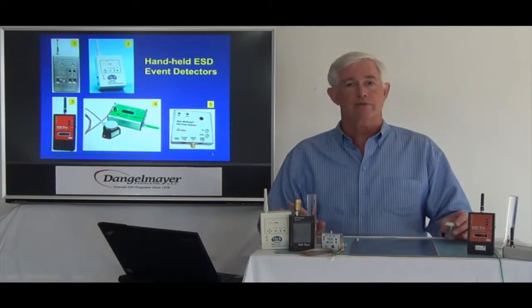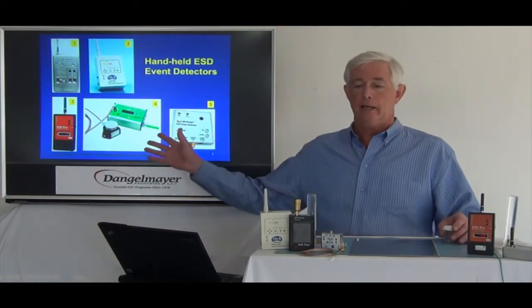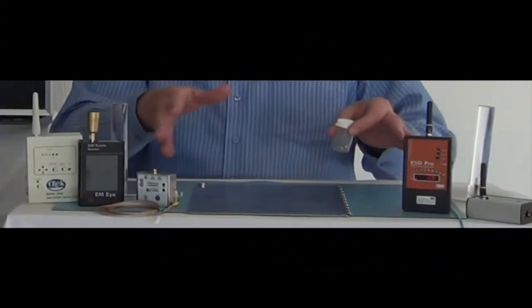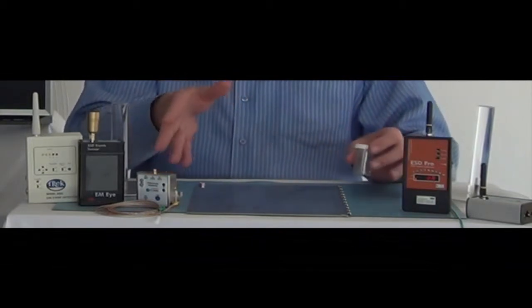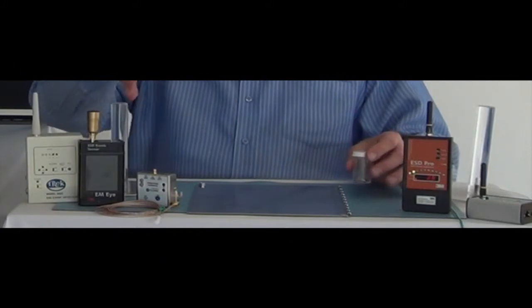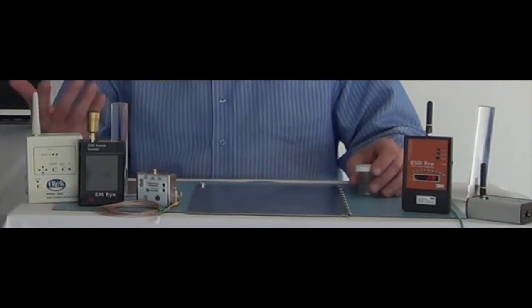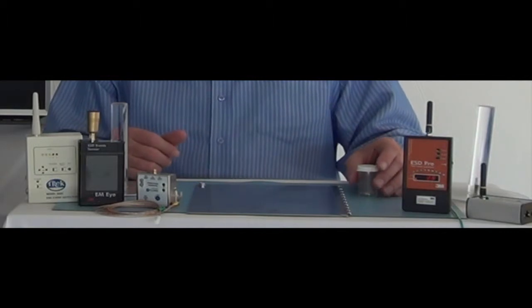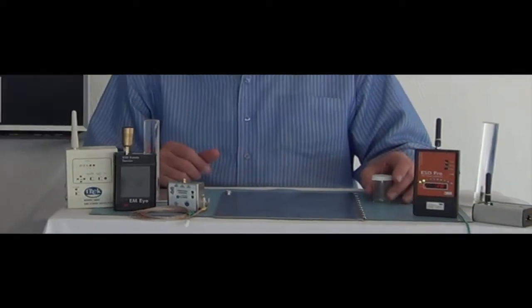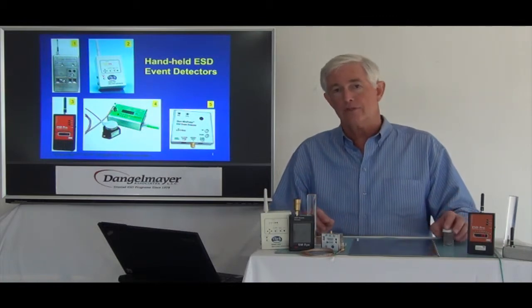There are several different types of event detectors available. You see some behind me on the screen, and some are here in front of me — I have five on the work surface. They have different shaped antennas, different sizes and forms. Some mount in automation equipment, some connect to data acquisition systems. So there is a wide variety, but they all work on the same principle.